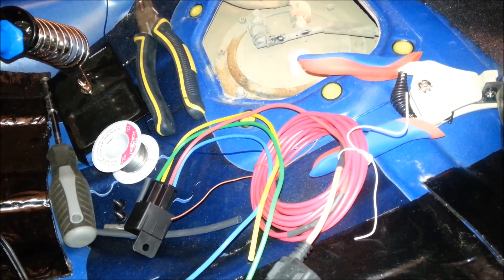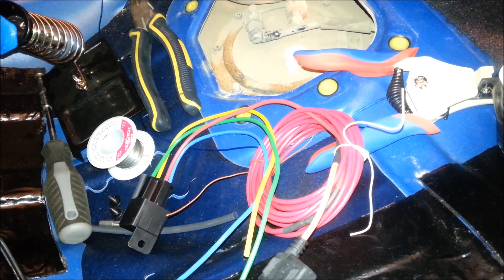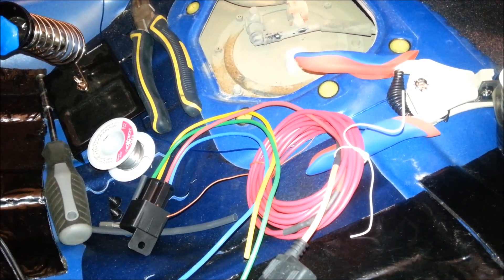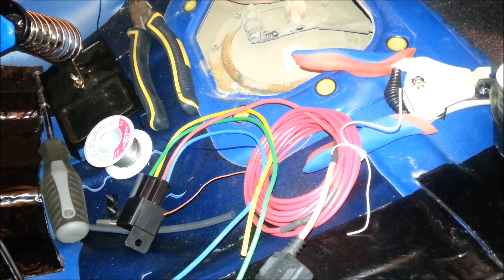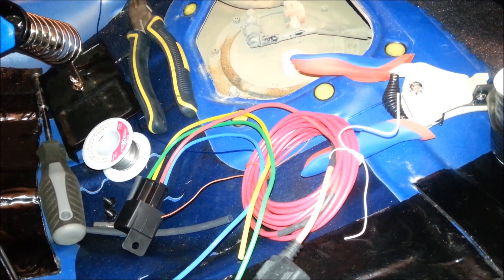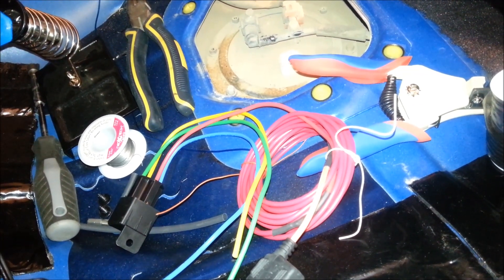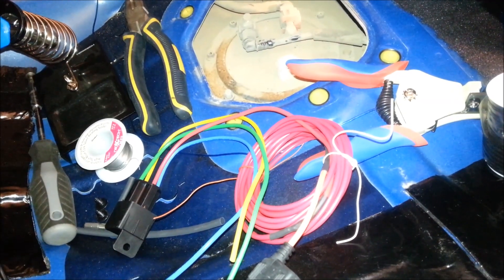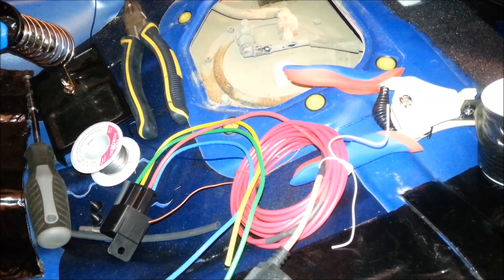First question to anybody watching this video who's not familiar with this project: why would I need to put in one of these relays? Well, on the factory system, you don't need to. But as soon as you start upgrading your fuel pump, we get something called voltage drop, which is where the load of the pump is more than the wire can handle, or the pump just draws more amperage than it's supposed to. That causes the voltage to drop and it can cause hot wires, which can be flammable. You've got other issues that can arise from it, such as burnt out pump motors. So we do this as a preventative measure whenever we upgrade the fuel pump.